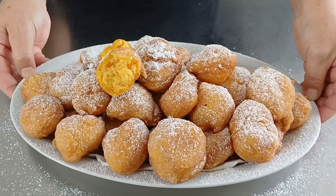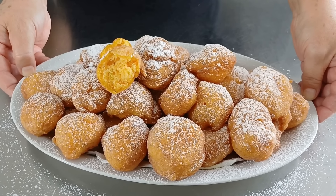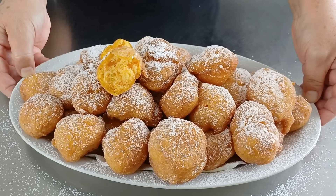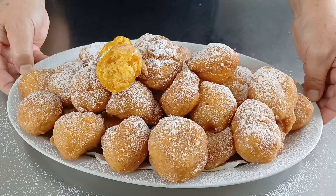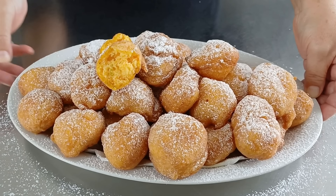Vi invito come al solito ad iscrivervi al mio canale se non siete ancora iscritti, a condividere le mie videoricette con i vostri amici e a cliccare sulla campanella per ricevere le notifiche dei miei prossimi video. Un grande abbraccio a tutti voi da Rita. Grazie a tutti.